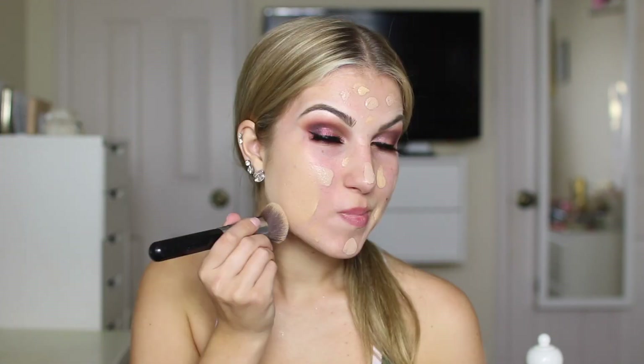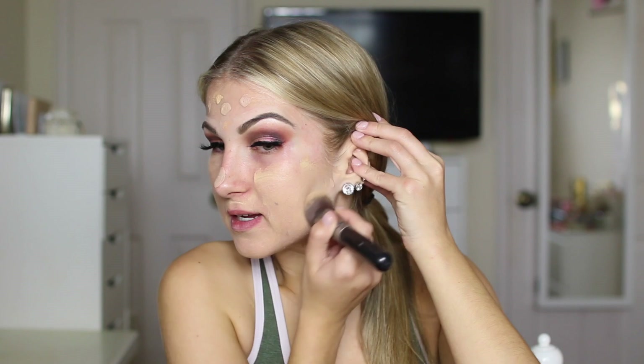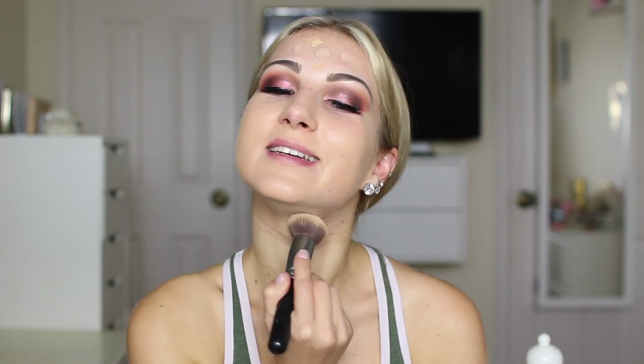Now I'm just going to spray some All Nighter again, and now it is time to start buffing in that foundation. You already know the drill of what I like to use — I use a brush to mix the foundation and spread it all over my face, and then a beauty blender to really make sure it's nice and even, because the brush creates streaks. I just do this for the purpose of really spreading out my foundation.